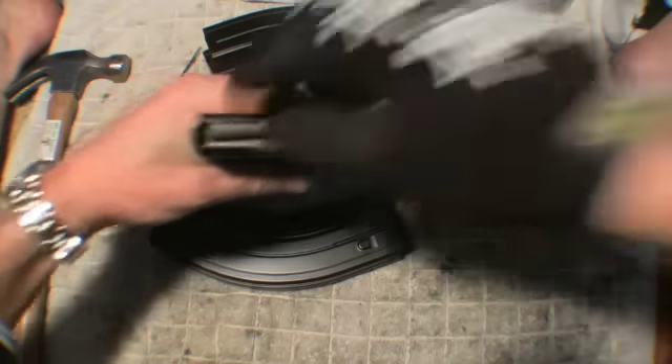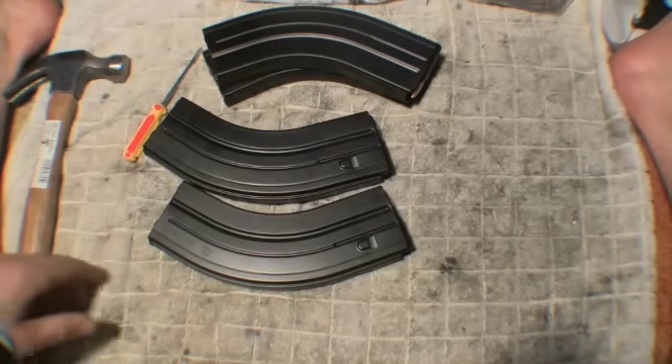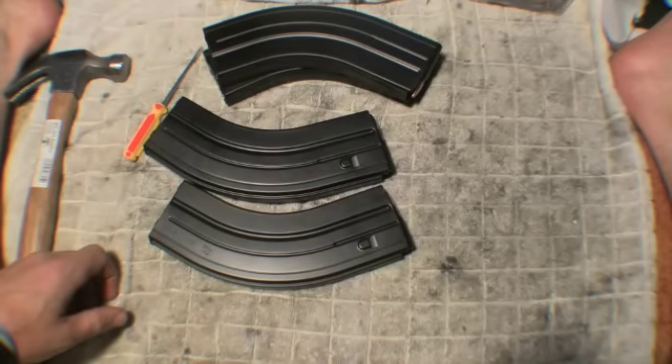This is the fixed one — rounds don't get stuck, they come right back up. There you have it: how to hammer tune your C-Products 7.62x39 magazine.